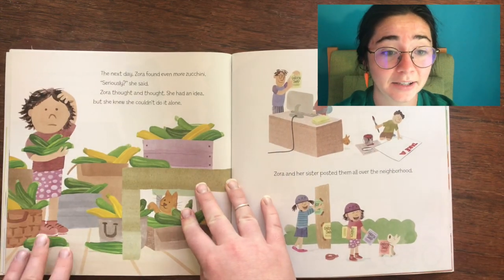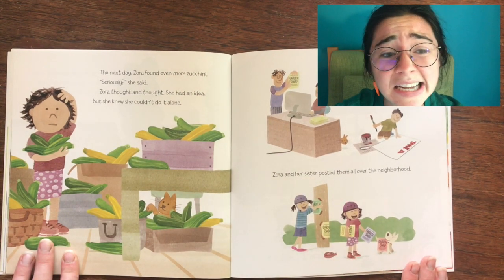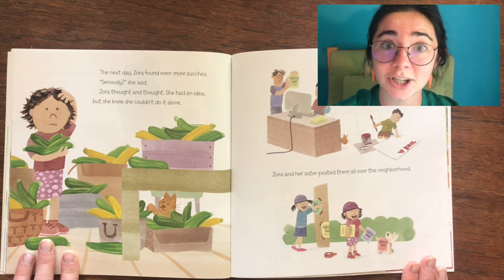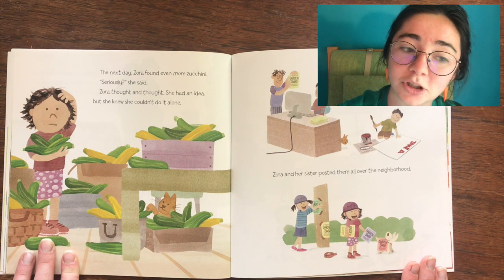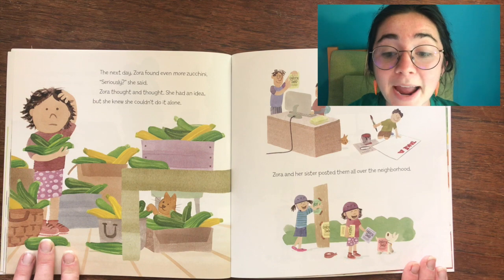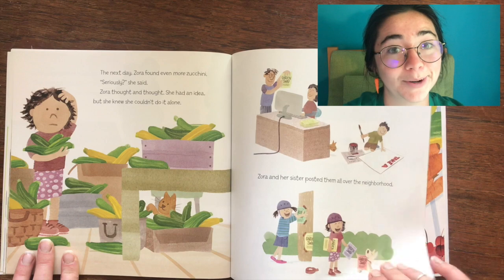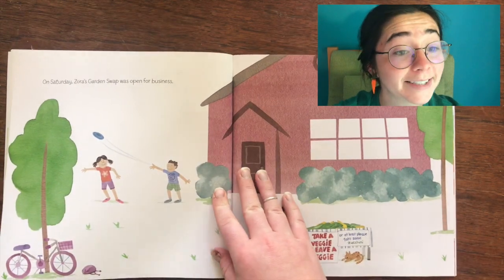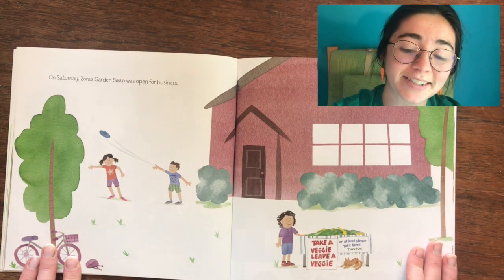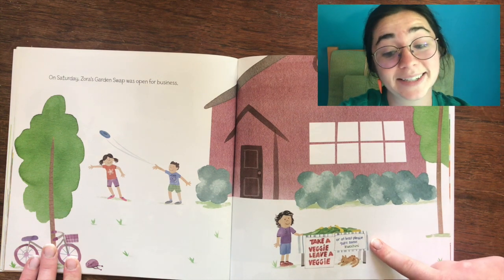The next day, Zora found even more zucchini. Seriously? she said. Zora thought and thought, and then she had an idea — but she knew she couldn't do it alone. Her brother painted the signs, her parents printed the flyers, and Zora and her sister posted them all over the neighborhood. On Saturday, Zora's garden swap was open for business. Her sign said: Take a veggie, leave a veggie — or at least, please take some zucchini!